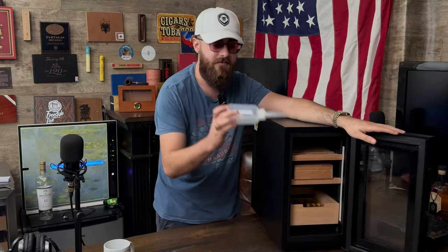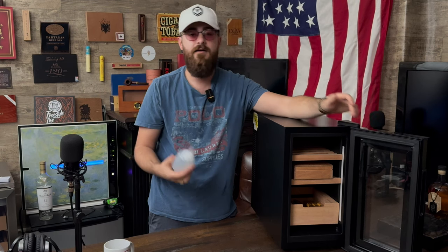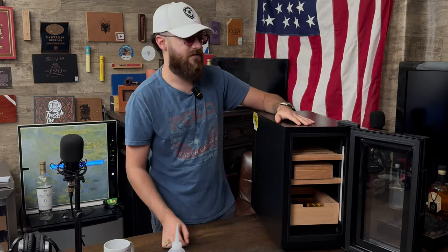It comes with a water dropper as well if you wanted to put your own tray in there. Again, we recommend using Boveda packs — it's just way easier, and once they dry up you can either refill them with distilled water or just get some new ones.